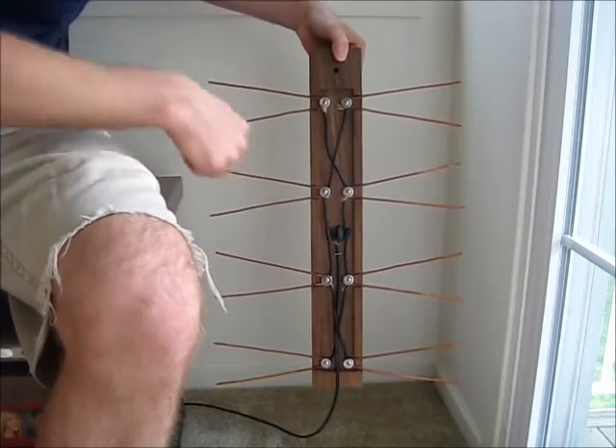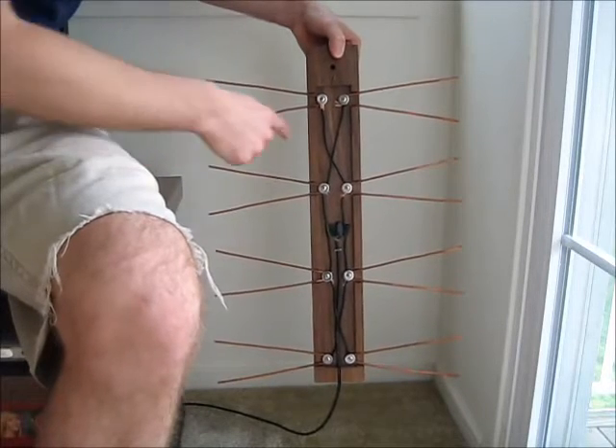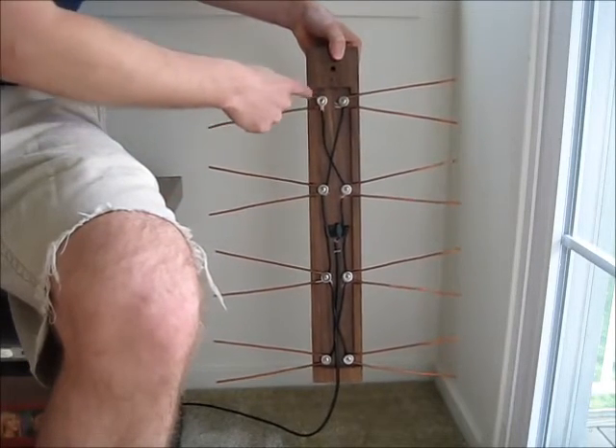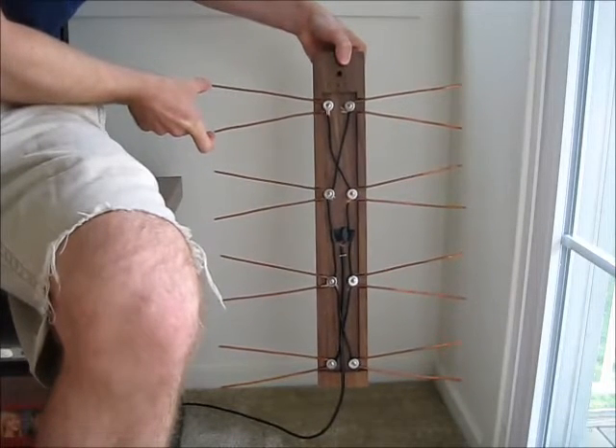I used some wire to connect all of the copper antenna pieces together. You can find plans for the spacing and everything online. I used one-inch spacing between the screws. Each of these legs is seven inches long.